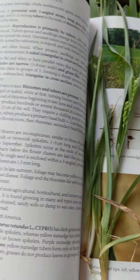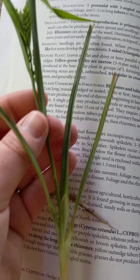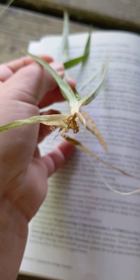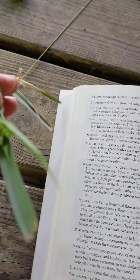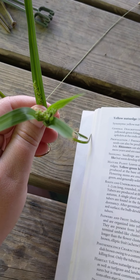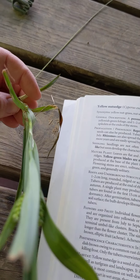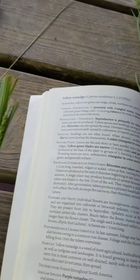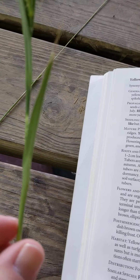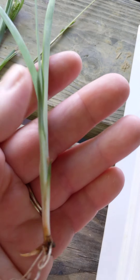This one is nutsedge. This is early in the flower development, so it just has edges. It has a triangular shaped stem, quite short, and prominent mid-veins. You can tell this is not a grass because of that triangular shape — talked about that in some videos earlier this week. Here are a couple more examples with seed heads starting, and this one is probably the best example of the triangle stem.